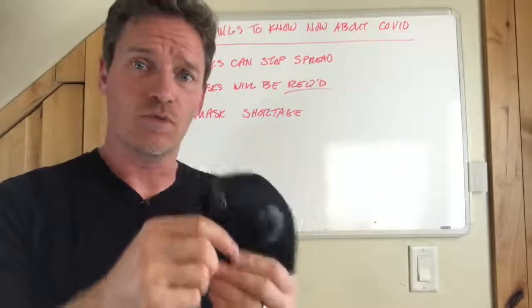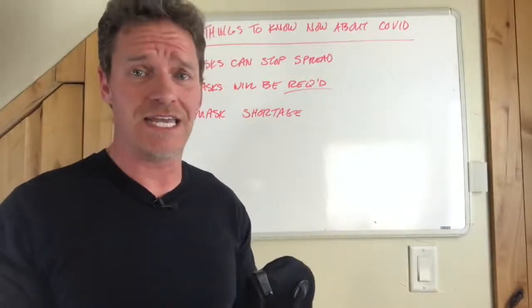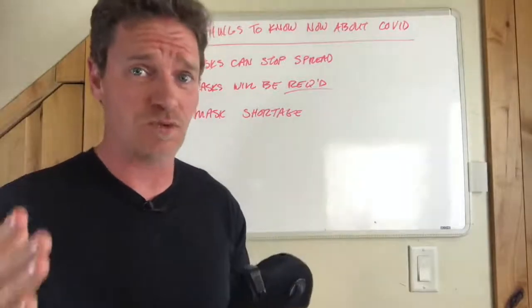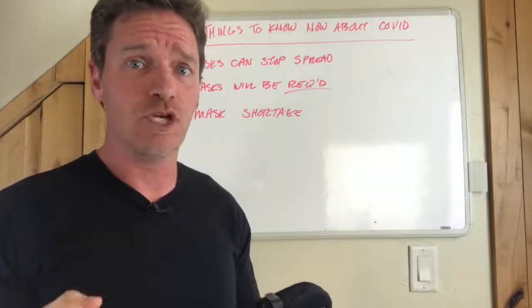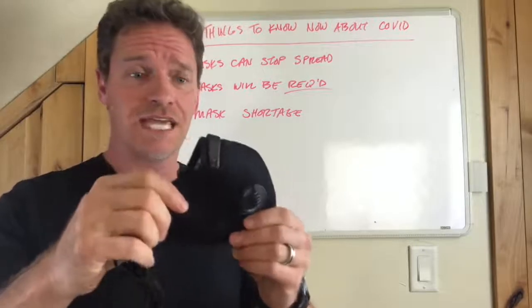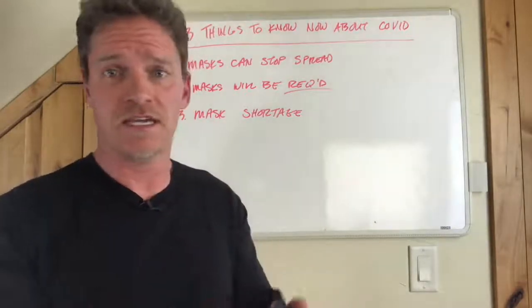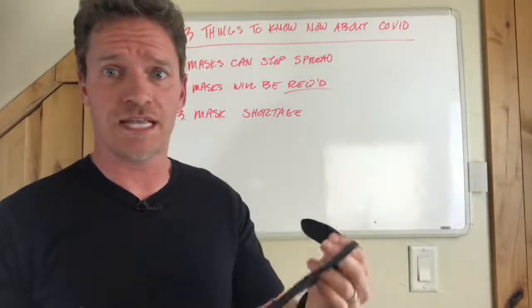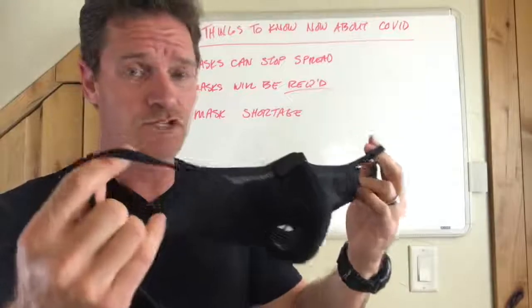Most importantly, when you buy one of these, you're not taking a filter out of the hands of the people who really need them — healthcare professionals. If you buy a disposable N95, you're taking that mask from somebody who really needs it. Healthcare workers cannot use reusable masks in hospitals due to FDA and hospital regulations.